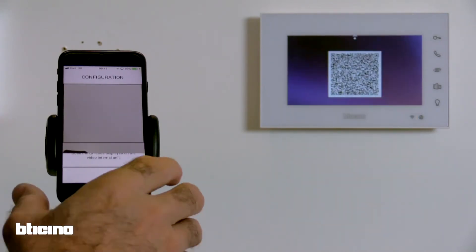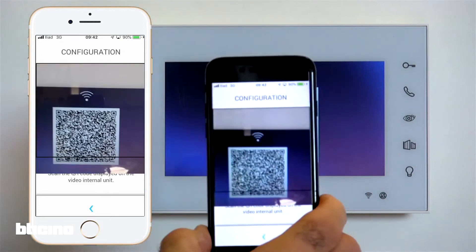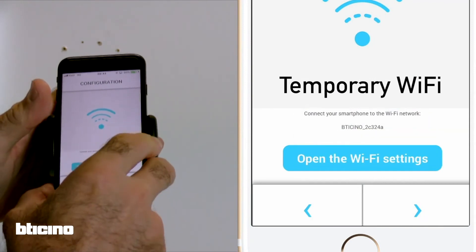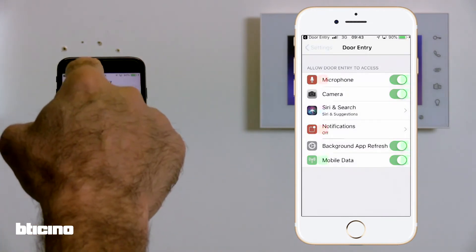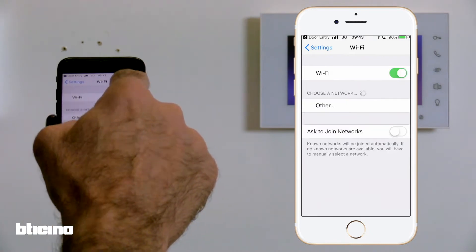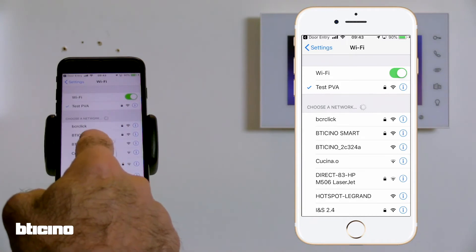Once connected, the app will activate your smartphone camera to allow you to scan the encrypted QR code generated by the internal unit. To allow the connection between the two devices, connect your smartphone to the temporary Wi-Fi connection created by the internal video unit. Access the Wi-Fi settings page on your smartphone and connect to the BT Chino Wi-Fi network as outlined in the app.